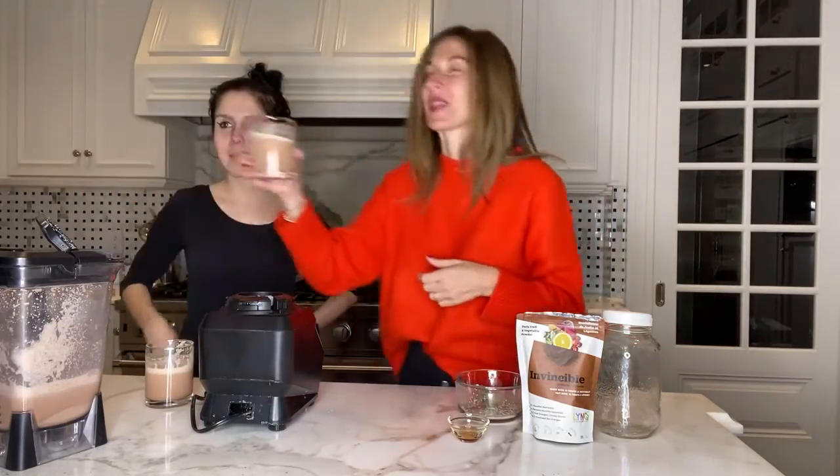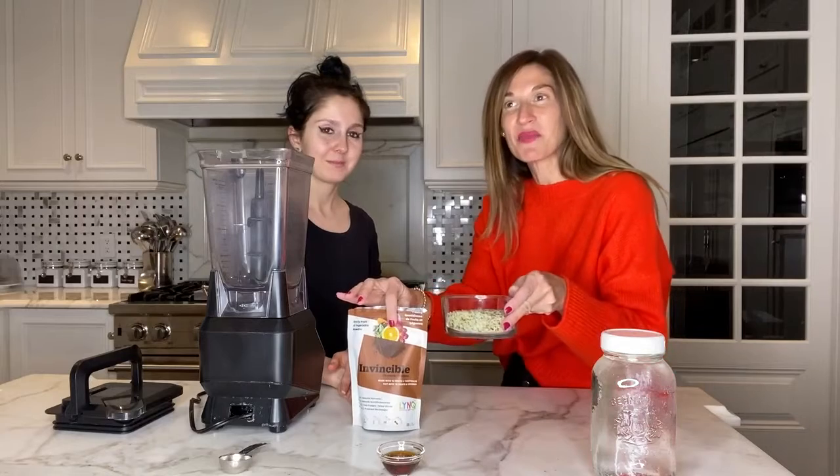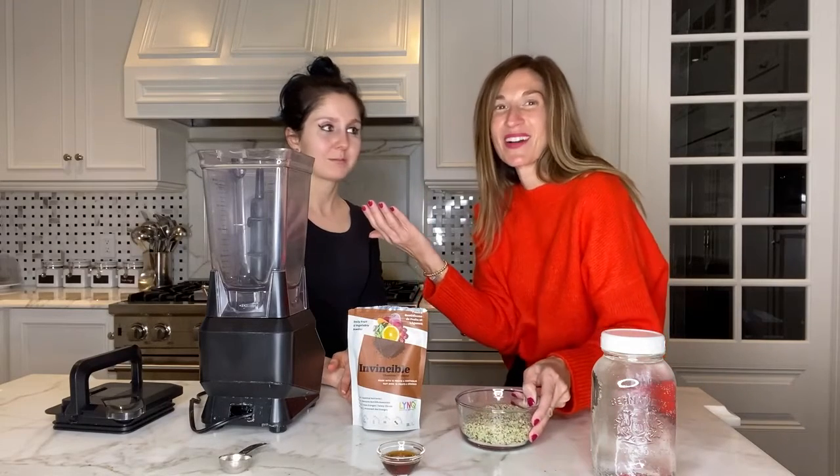Now the truth about this — no, I'm joking. I like it though. Add the hemp and you have a protein hot chocolate.